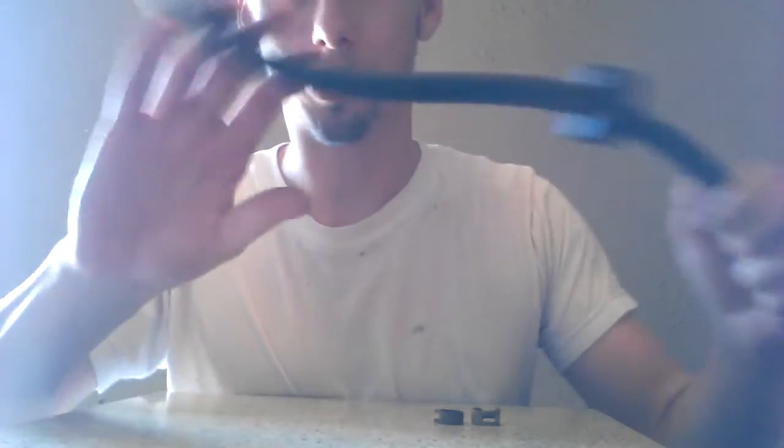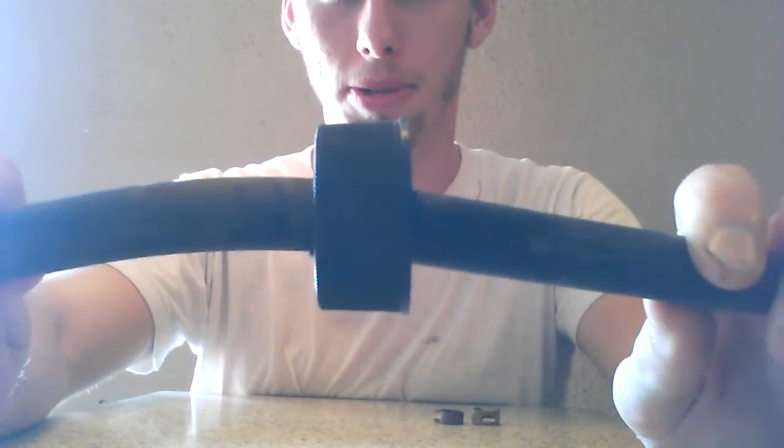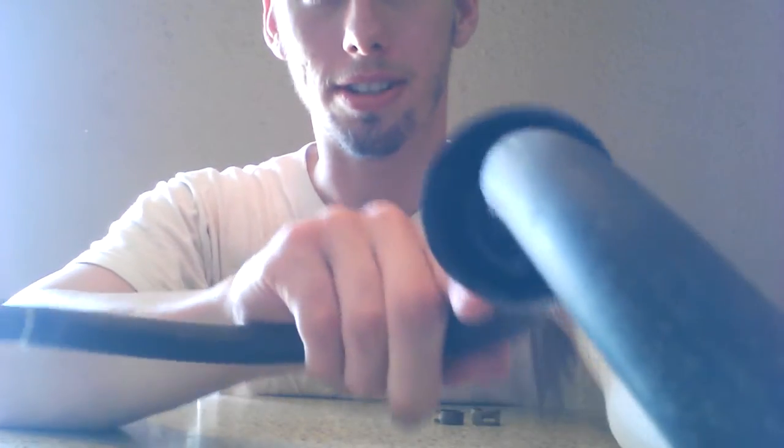Alright, first you're going to take the lid and you're going to drill a hole big enough for the tube to go in — just big enough. You want to slide it nice and tight. After drilling the hole, slide it through the cap for the Jack Daniels bottle and use that caulking to put a good seal on it on the inside.